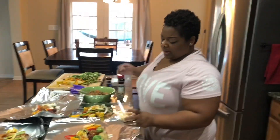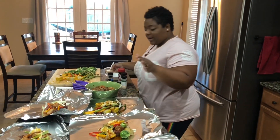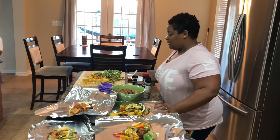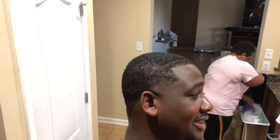I feel better but I'm not a hundred percent, so I didn't want to be slaving over the stove all day. It's still hot outside so I didn't feel like being on that hot grill either. I hung up some lights for the wife too — I'm gonna have to show y'all my wife's lights outside.